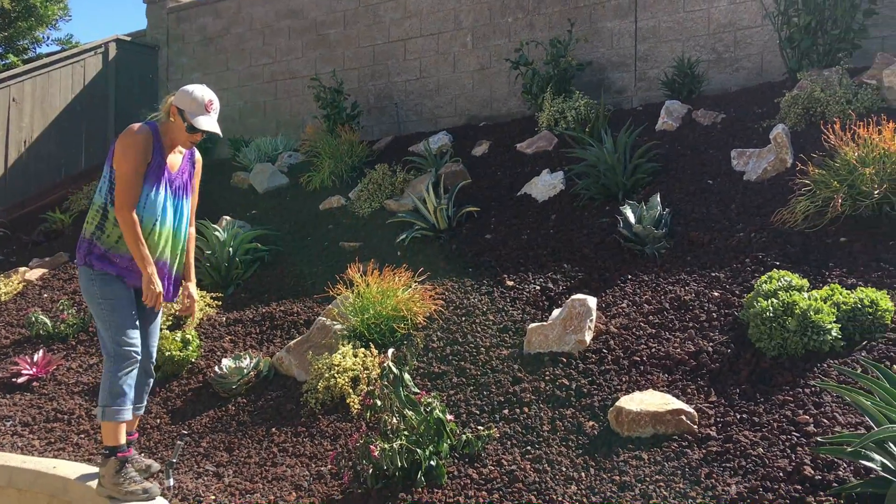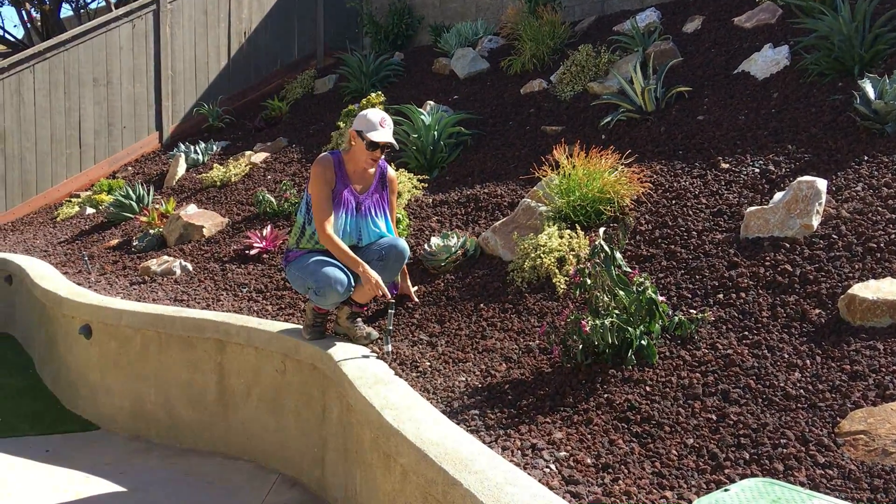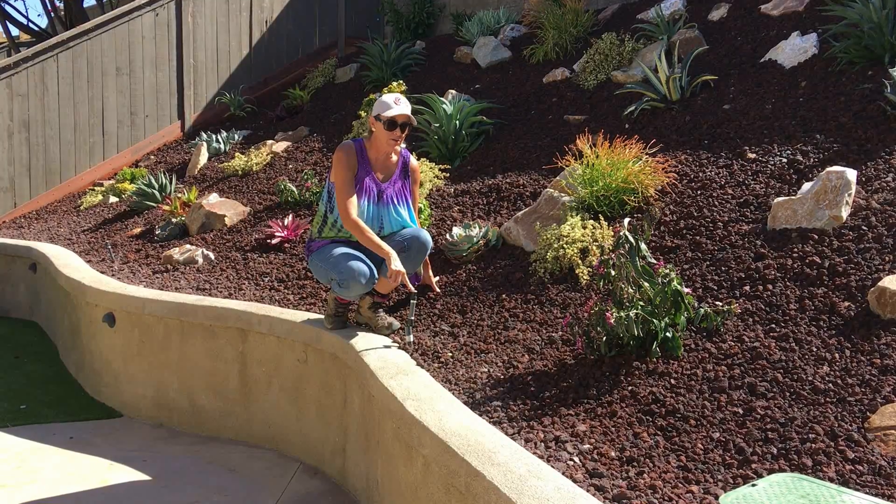Greg switched out the irrigation. There were traditional heads here — he switched them out to MP rotators.